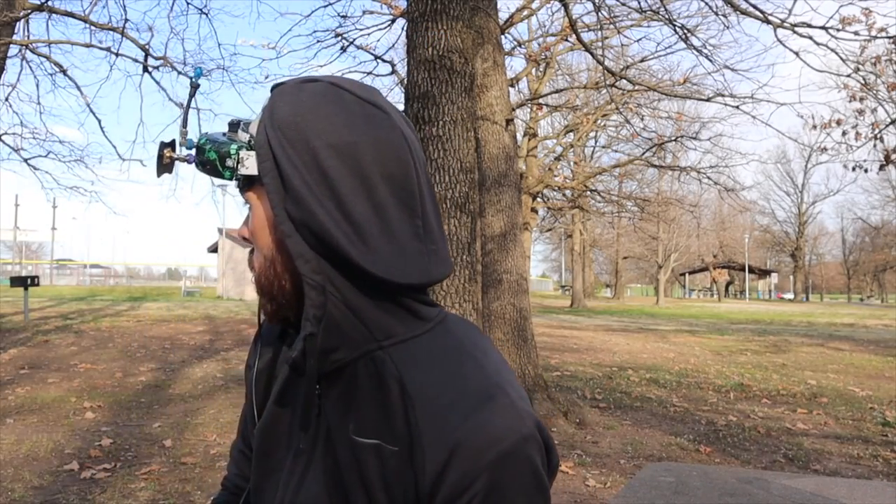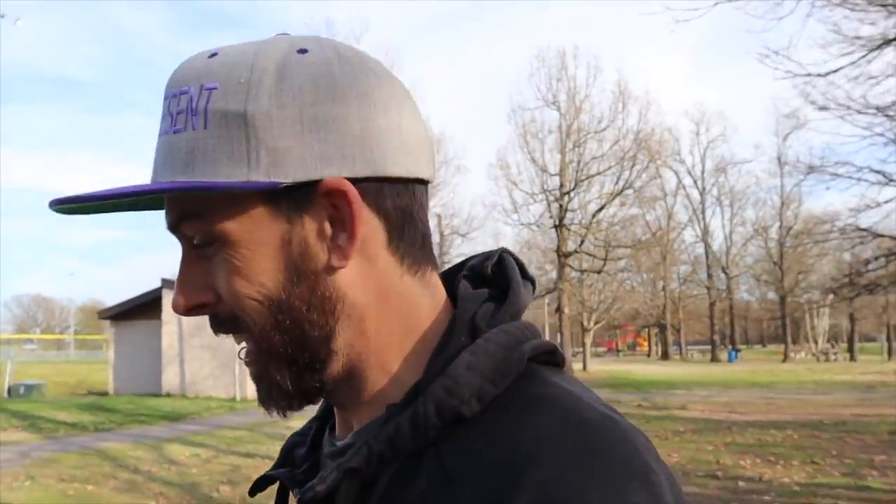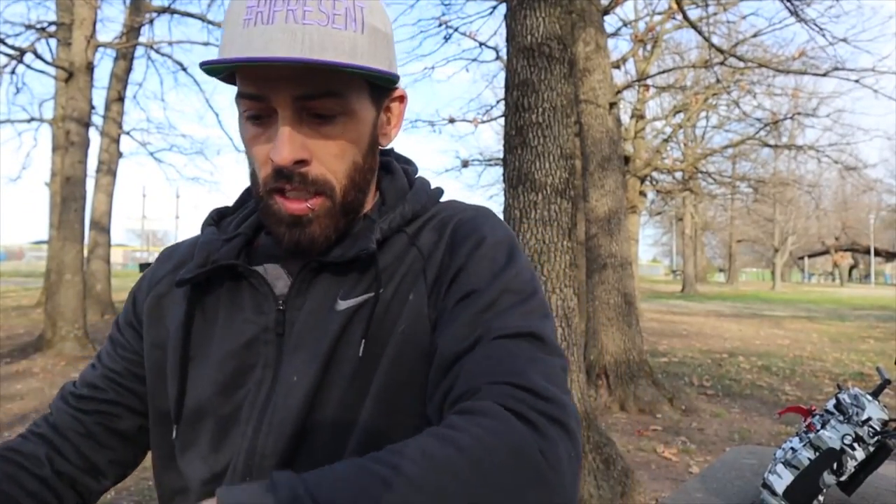We hit a tree and fell into the concrete! This will be a good test of how well it holds up. I was just cruising — that's what I was afraid of, ghost branches. Spring's coming but it's not quite here, so ghost branches are everywhere. A tiny drone like this only needs a very small branch to take it out. Judging by what I felt when I picked it up, everything looked fine — nothing fell off.